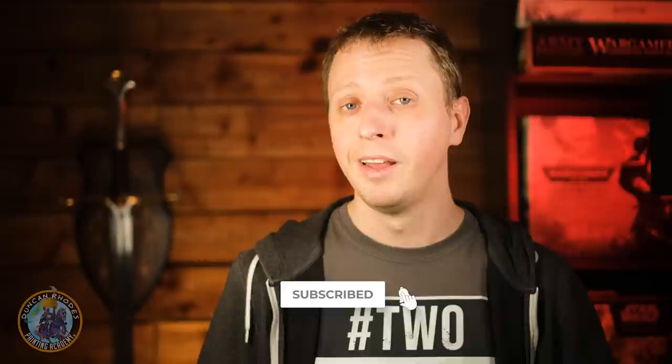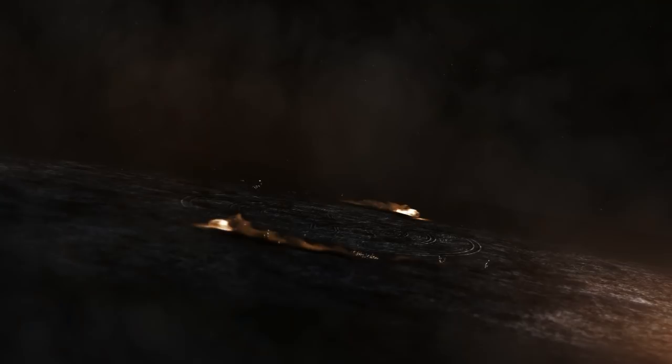If you do like what you see here then be sure to subscribe to our channel and also hit the notification bell, and if you really like it then why not head over to DuncanRhodes.com where you'll find loads more videos like this — at the time of recording we're at nearly 200, and they're all full content showing you how to paint loads of different miniatures. But anyway, without further ado, let's get painting.